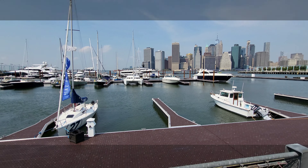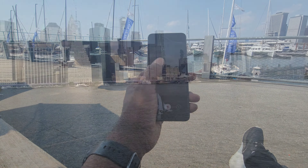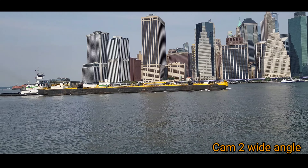Okay, looks good to me. Camera two is your wide-angle cam.